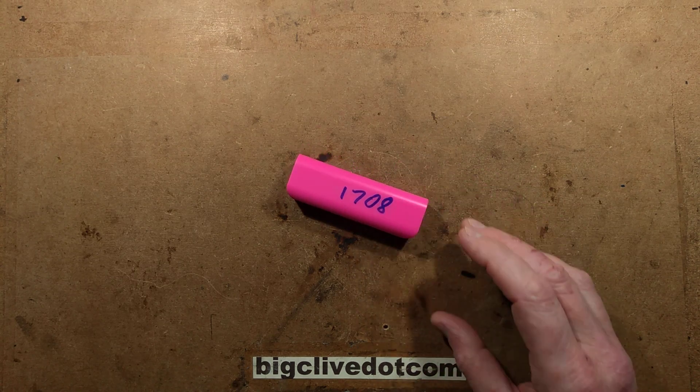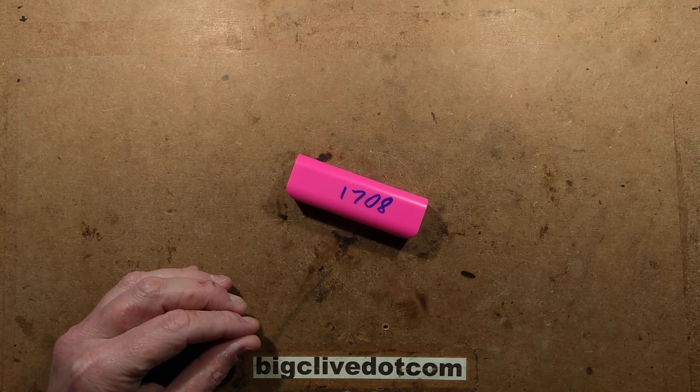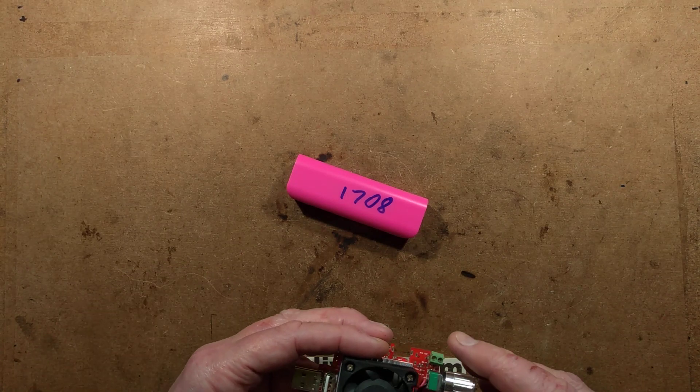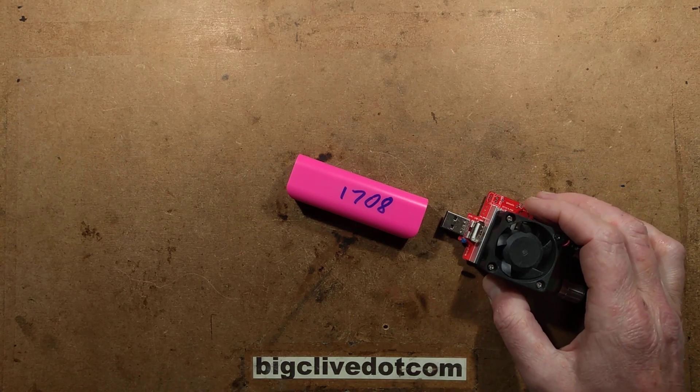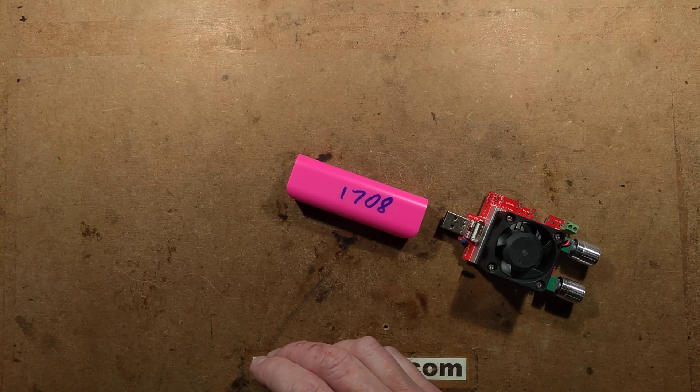Not sure what sort of charge this has got on it. Do I have my little tester somewhere knocking about here? Let's put this under load and monitor it and see what sort of voltage it holds up. Let's find where I've just shuffled everything right this very moment — this was a terrible thing to do because I've shuffled my little power tester.